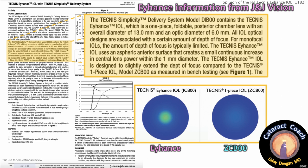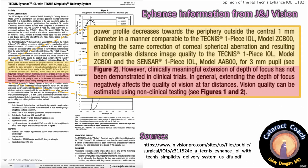Here are the pictures from Johnson & Johnson. You can see the Eyehance in the center — that green zone is a 1mm zone where there's an increase in curvature or power, and that anterior surface is altered. 85% of the optic is the same. The power profile decreases towards the periphery outside the central 1mm diameter in a manner comparable to the Technus one-piece IOL ZC-B00, enabling the same correction of corneal spherical aberration.